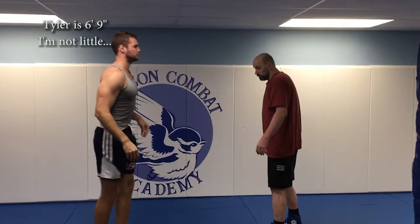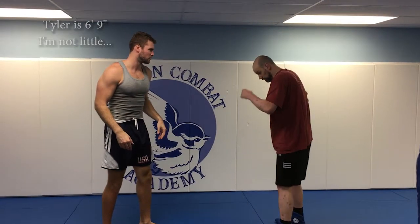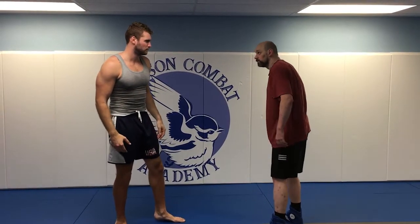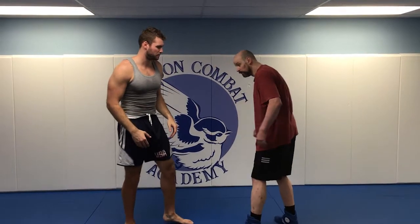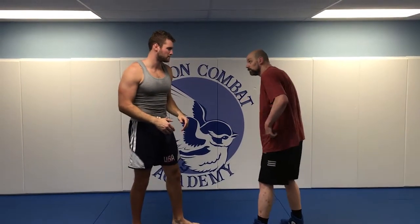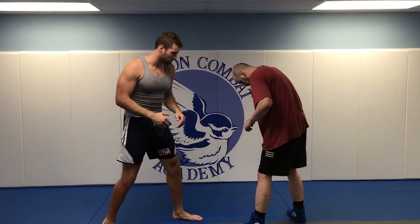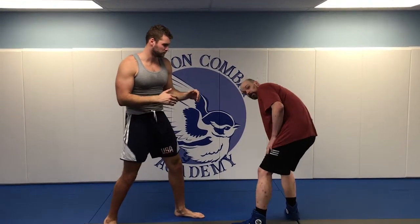The easiest way to get the knee compression from standing. Here's the takedown — it's just a single, but it's done differently in Sambo, so I'll call it the Sambo single. Don't get it confused with a wrestling single. All your weight goes on your back leg and your head goes offline.